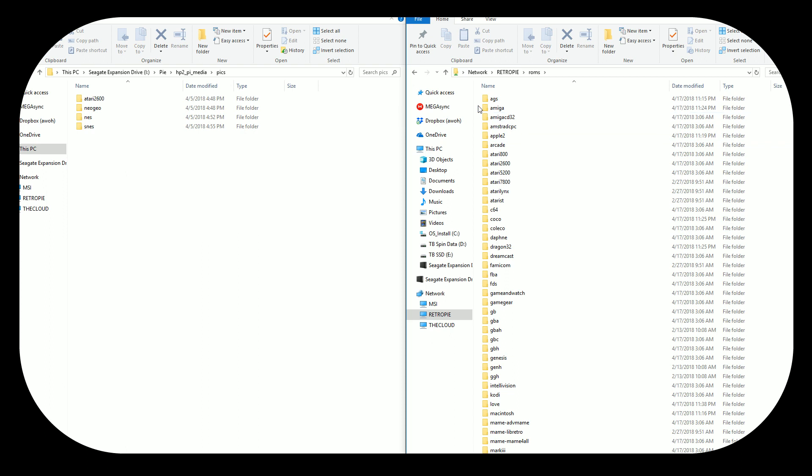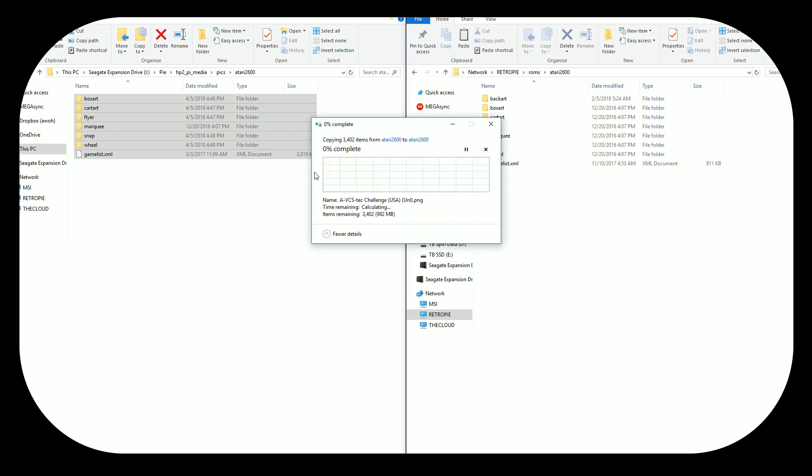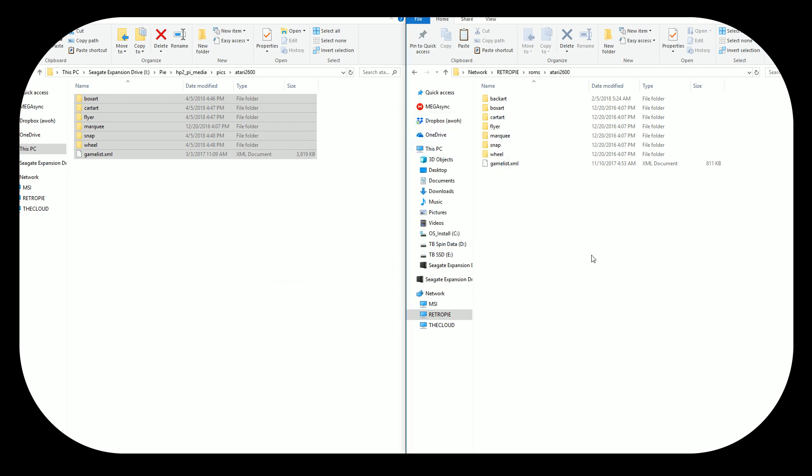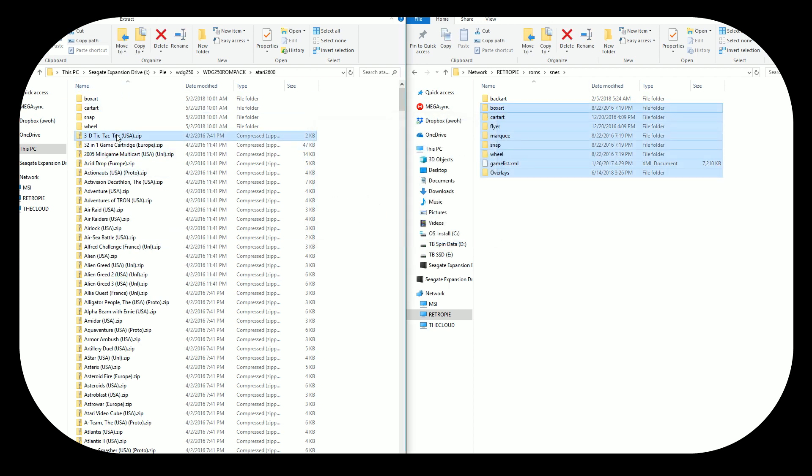On the right side I have my Raspberry Pi connected to the internet. We have our different systems — Atari 2600 — we're just going to go Control A, Control C, and then Control V, and transfer that over. It's about a gigabyte. Because we're on the Raspberry Pi B Plus it'll be a little quicker — if we were on the Raspberry Pi 3 this would take a long time. I'm going to do the same thing for Neo Geo, NES, and SNES. I just transferred all four of the media files, and now you just need a ROM pack. I'm using Weird Dirty Gaming's 250 ROM pack.